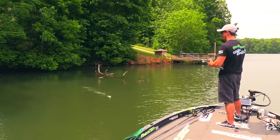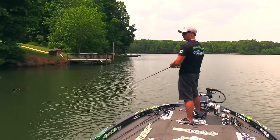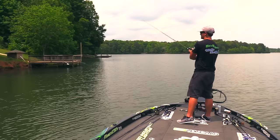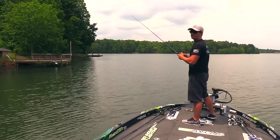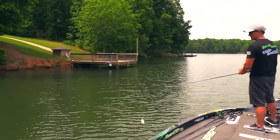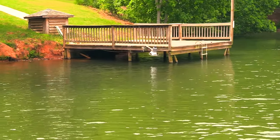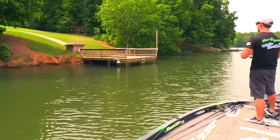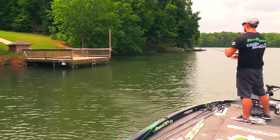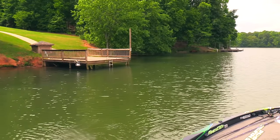Even though this isn't a pattern, most of the time you can find fish on trees and stuff like that - all in the shade. If there's a deep pattern, most of the time largemouth will still be found up shallow under that shade. For the docks - as you can tell, this one has a light on it. Usually at night all those baitfish, bream, and shad pile up under that light and the bass will be right around them eating all that bait. Definitely those docks with lights are something you need to start fishing.